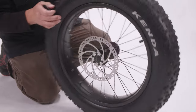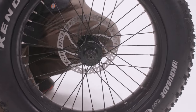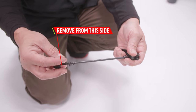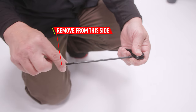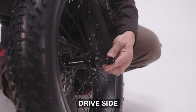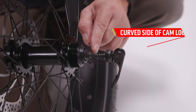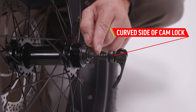Locate the front wheel and remove the plastic caps from both sides of the axle. Find the front skewer in the accessory box and remove the nut and spring. Insert the skewer on the drive side of the front wheel, being sure the curved portion of the cam lock is touching the lever and that the spring's smaller side is facing in.